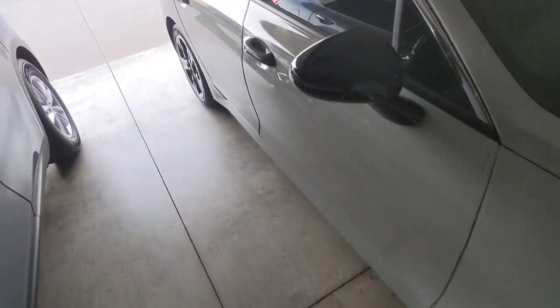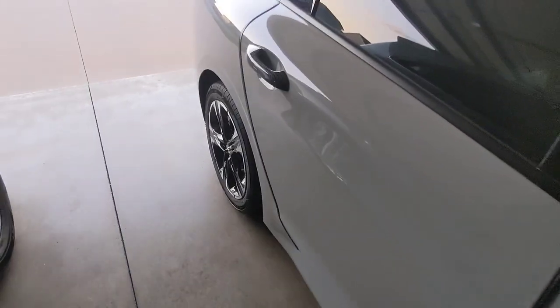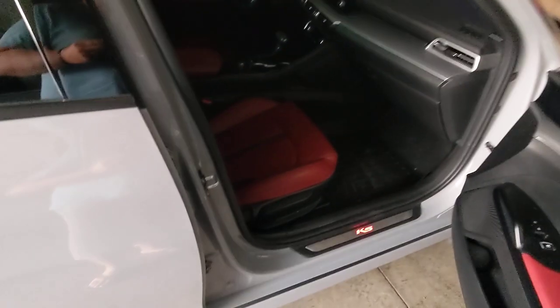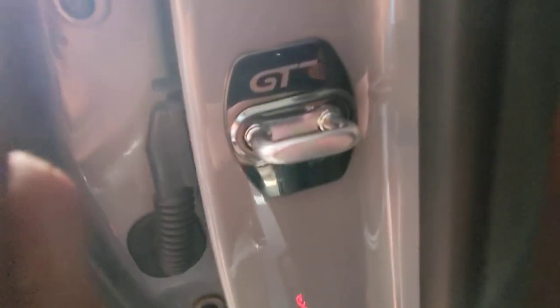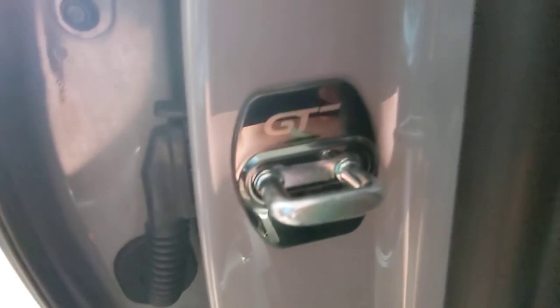Hey guys, real quick video here about these door lock protector plates. They stick on with 3M tape on the back. It says GT and it's got a line here — I'm guessing just for the GT line. Ordered them off eBay; they're stainless steel.